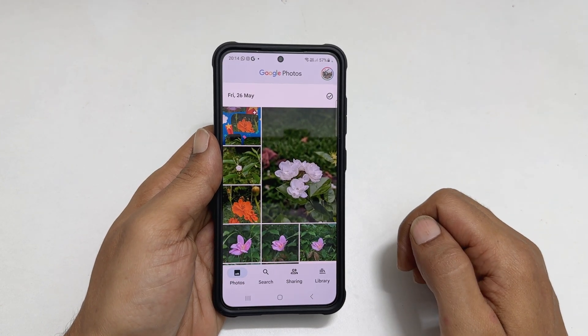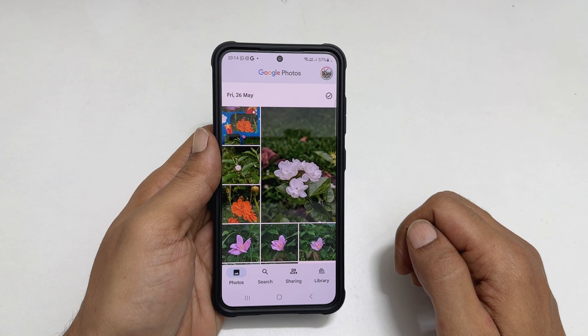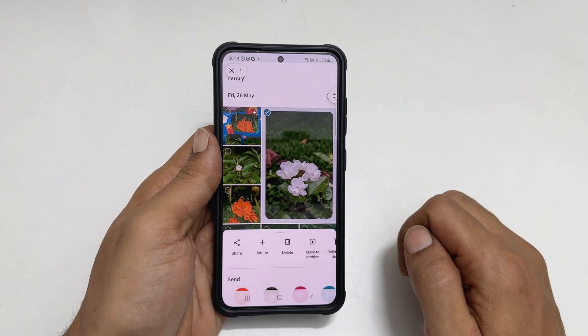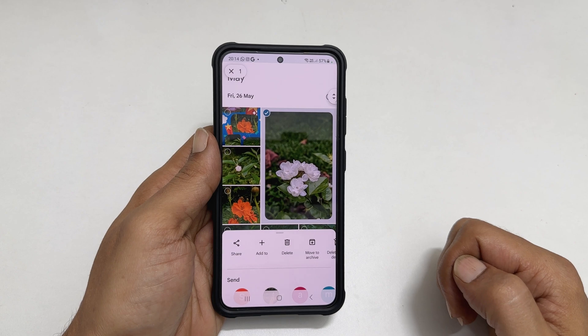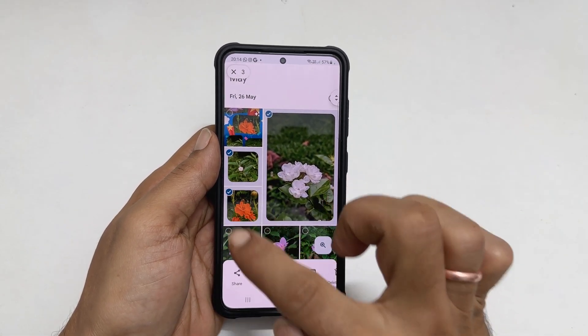Next, select up to 6 photos you want to put together and make a collage. To choose the pictures, long press on the image. You will see a check mark on the top left corner of the image to indicate it is selected. Then select other photos by tapping on them.